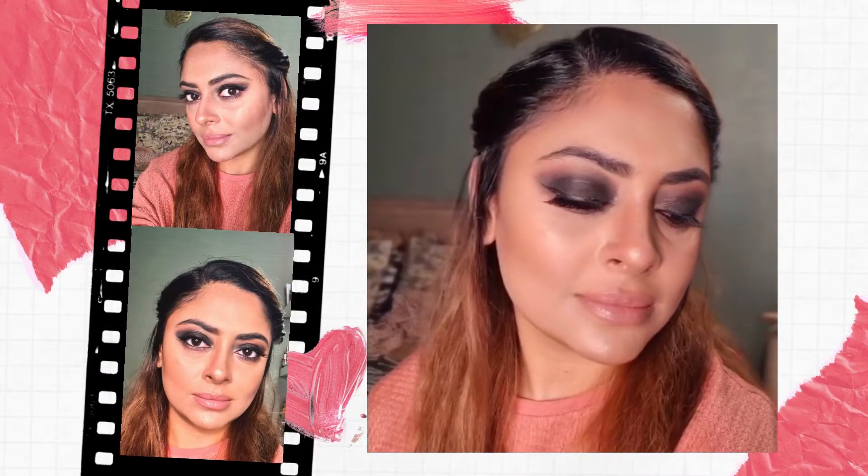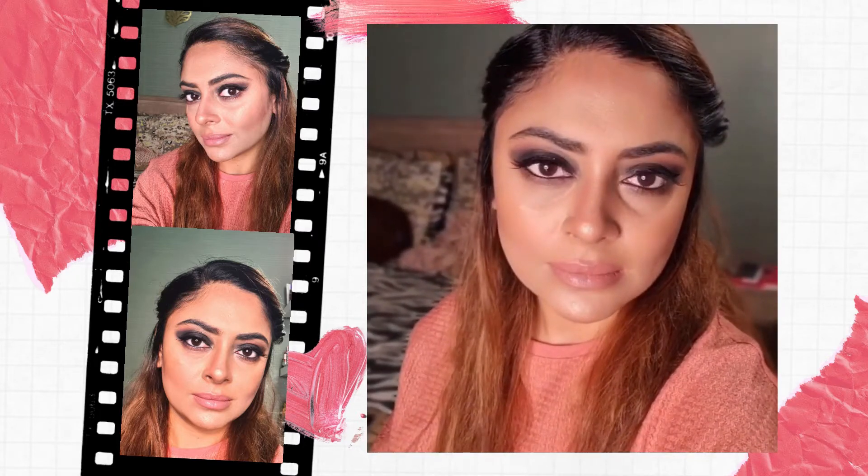Assalamualaikum guys, welcome back to my channel. My name is Mariam and today I'm going to show you how to get this stunning black smoky eyes look with nude lips. If you are new here, please take a moment to subscribe to my channel. If you're ready, let's get started.